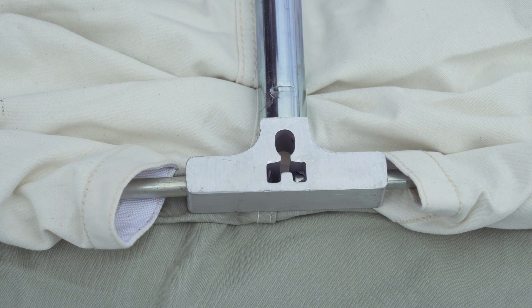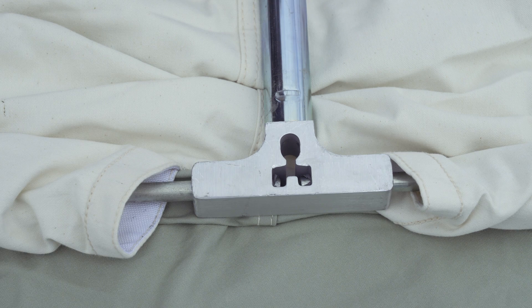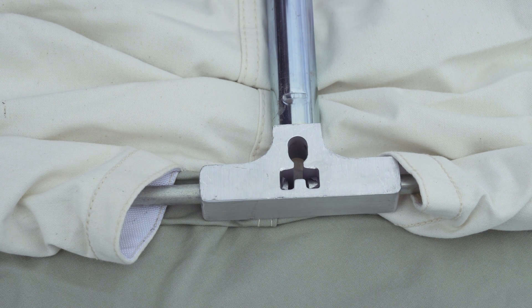Insert a solid steel spring bar rod in each sleeve and into the tee fitting. Make sure each rod is fully inserted inside the fitting.